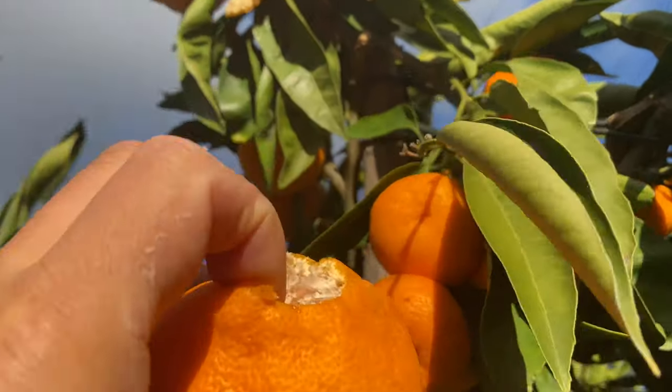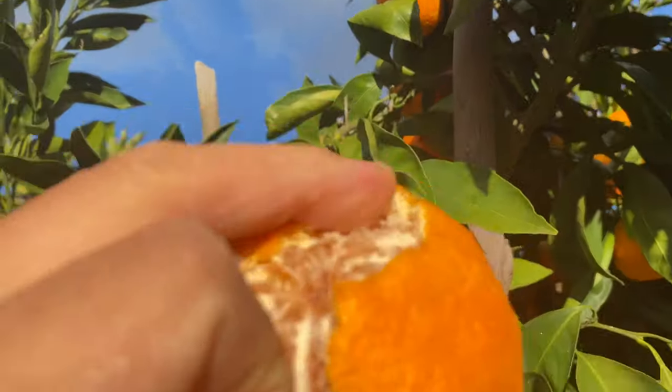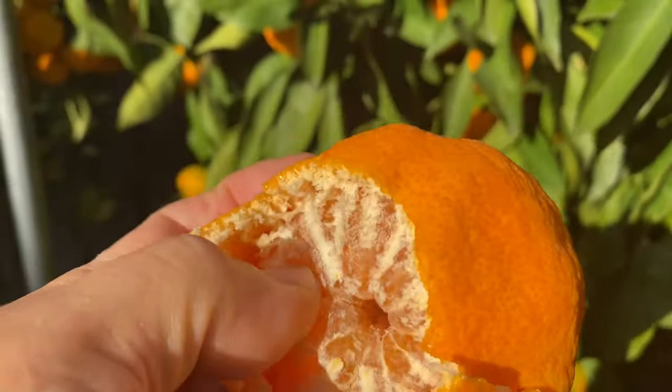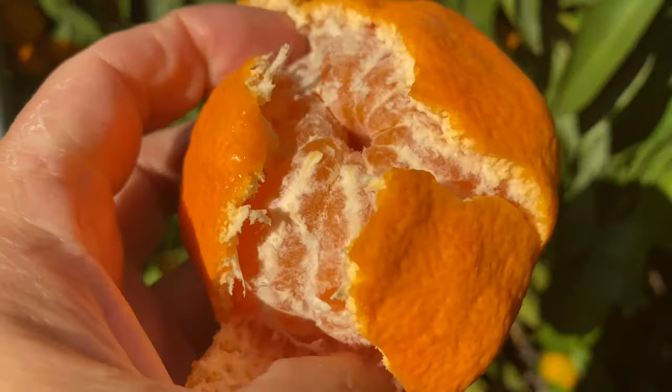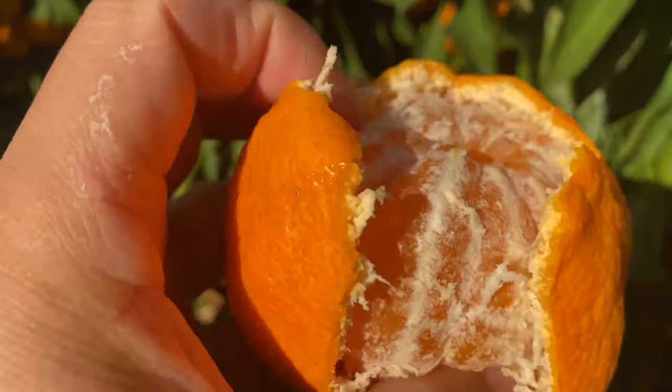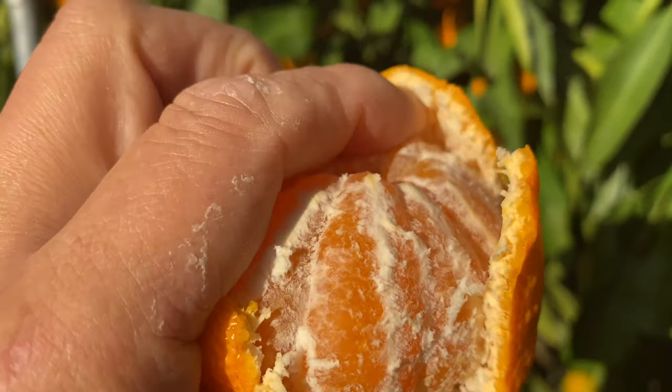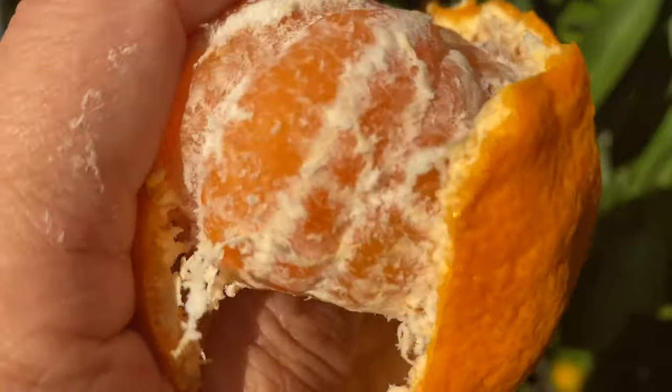Not only does this tree look beautiful, but people believe that this tree will bear more fruit after purchase. If you believe in this trick, you are most likely to be very disappointed.